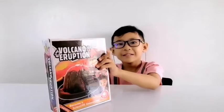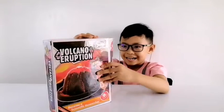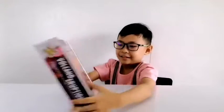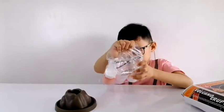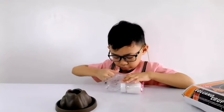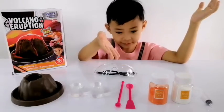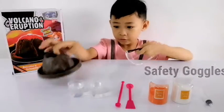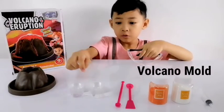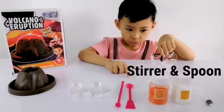Let's open it inside. This is what you need: safety goggles, paper, water swimming cups, stirrer, and spoon.